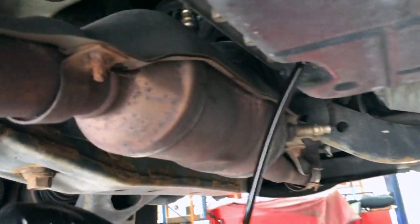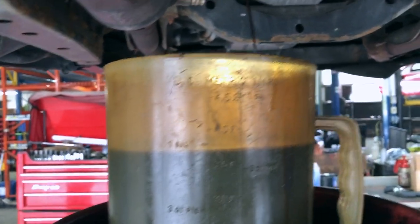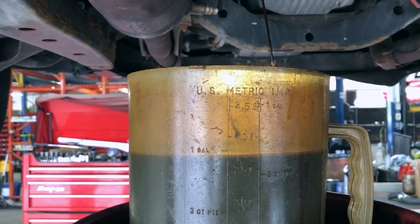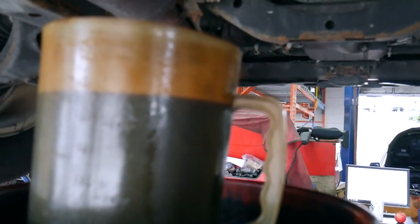For that we use this graduated oil container. Oh, that's pretty dark. What we're going to do is look up the factory spec on this and see what we take out — if it's what's supposed to be in there. Pretty much exactly four liters in this car, so we're going to start off by putting four liters back in.